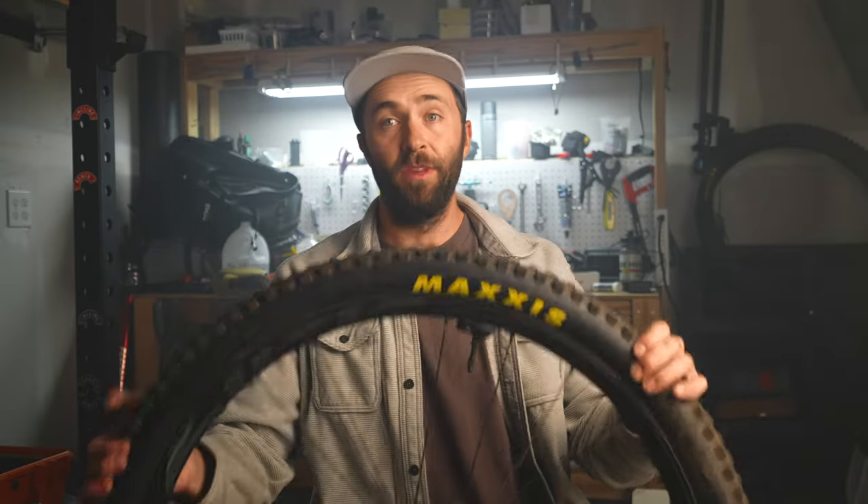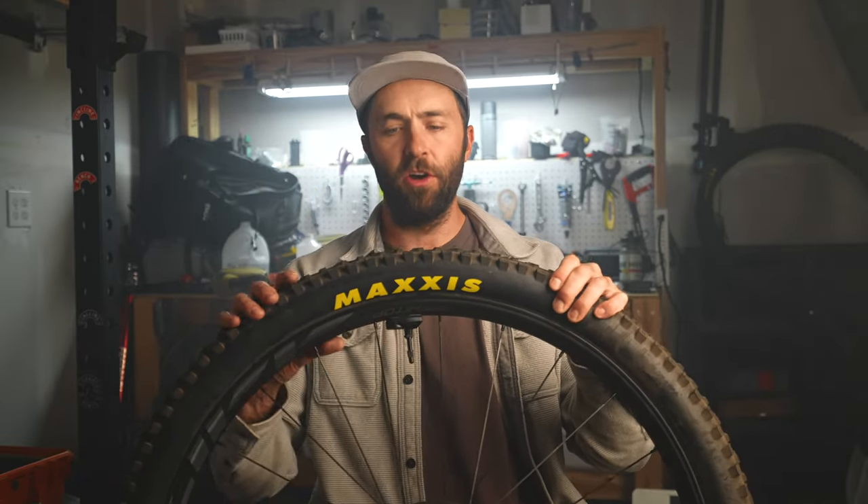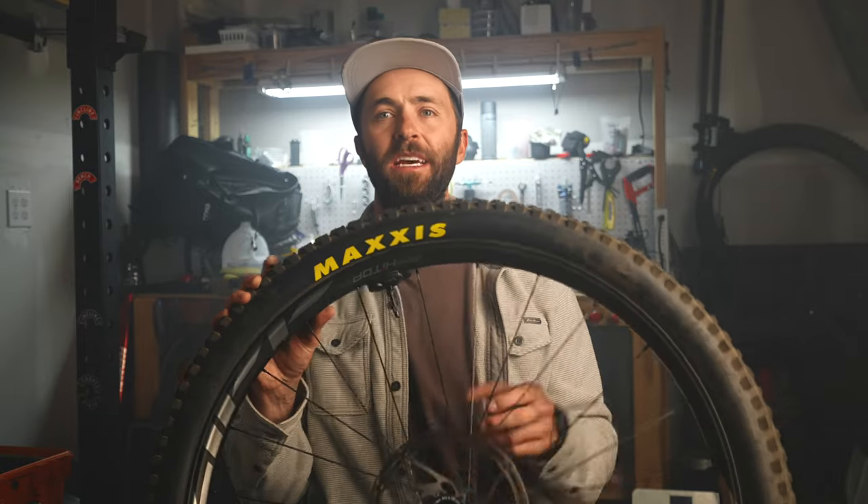We're going to run through a quick introduction of these new wheels before we go ride. First, we have two different models: the S and the SW. What we have here today is the SW, which is the higher-end model. The SWs come with Tire Whiz pre-installed, a 66-point engagement hub, and center lock rotor interfaces. They are a little bit nicer than the S kit, which still has the same carbon rim, the same layup, and the same technology — it's just missing Tire Whiz, and it drops to a 52-point engagement hub.